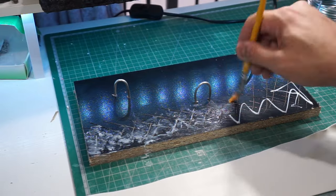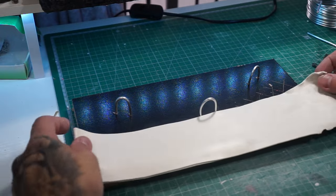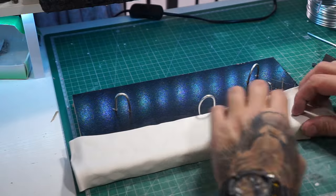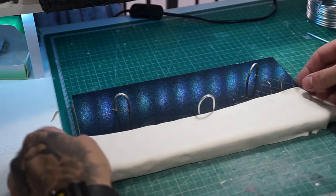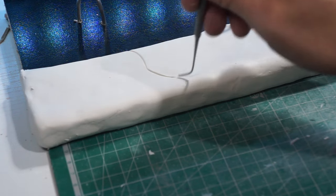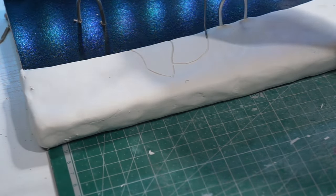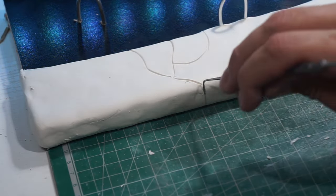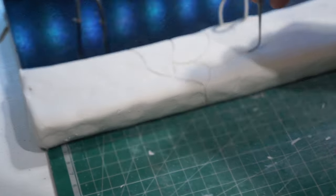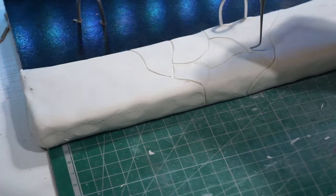My dog was asleep before I started recording the voiceover and as soon as I start, all she does is run about — typical! Now we've done that, we can get a flat bit of clay and smush it into place before using this tool to give it a bit of a crazy paving look — just going all the way around haphazardly. It doesn't have to be perfect or in any specific shape, just freehand it and go with the flow.